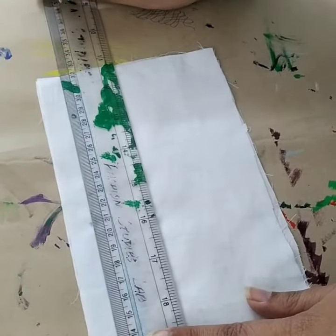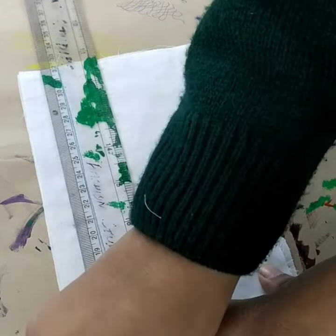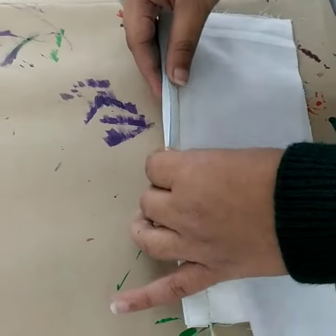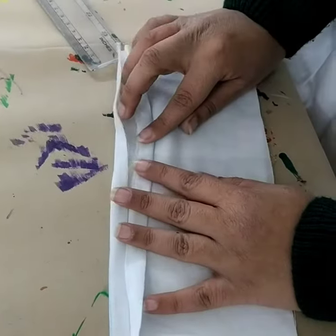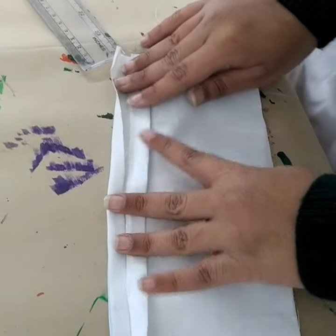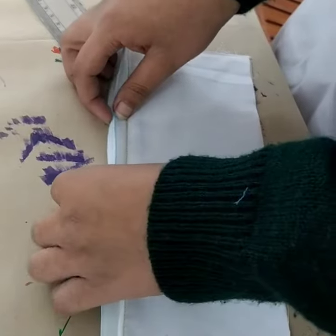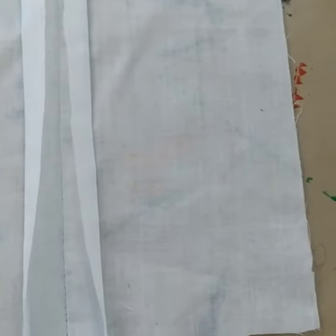After sketching the lines on both the sides, you need to fold the fabric raw edges inside. Turn them both inside by folding the fabric over the chalk mark. Make sure that the folding is perfectly done and both the layers overlap each other nicely, perfectly.